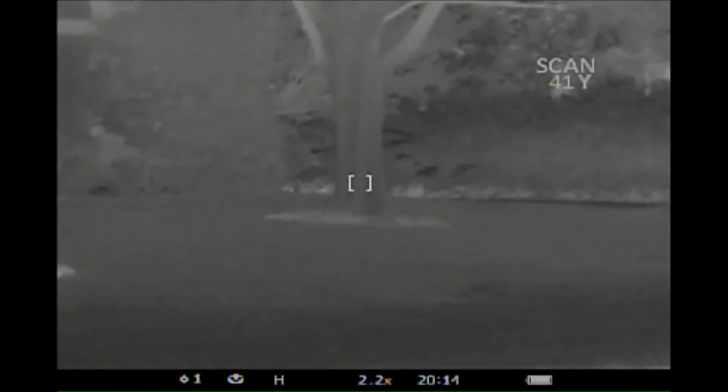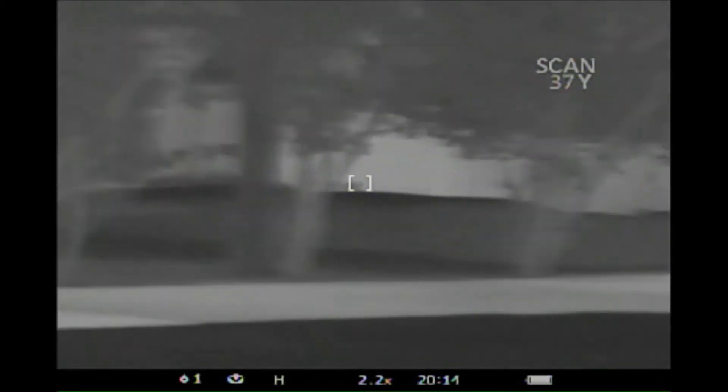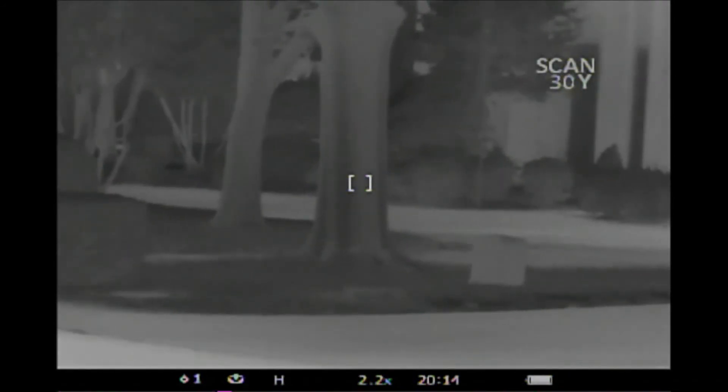The big tree in the neighbor's yard is 41 yards according to the Pulsar, 42.2 yards according to the SIG. Moving to another big tree in the neighbor's yard — the Pulsar reads 30 yards, the SIG says 30.7.